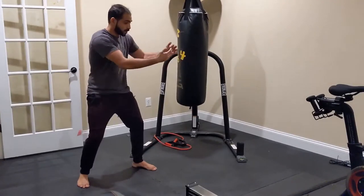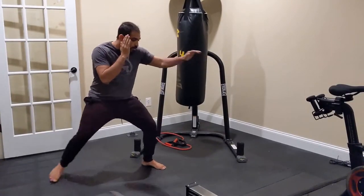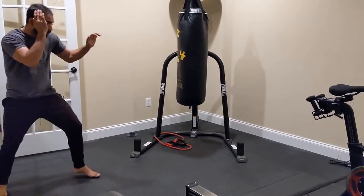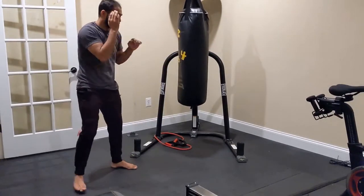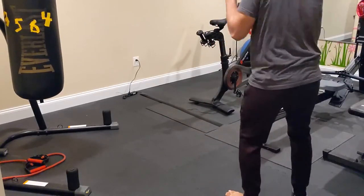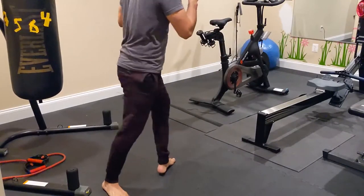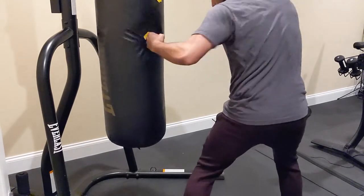You may be thinking: what am I supposed to do after I throw these body shots, since I'm still in range of my opponent? Immediately after you finish your combos to the body, you need to move out of range. Either move back out of range, or pivot off the center line so you are moving and not a stationary target.